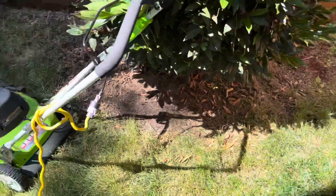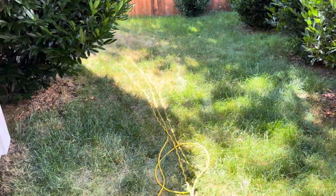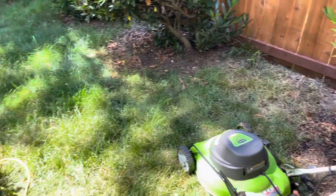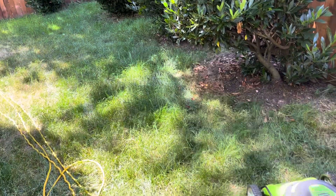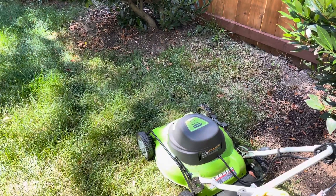Normally, I go through here with just a manual push mower and I'm able to get things done, but every now and then the grass grows when I go somewhere for a week and I want to trim it.